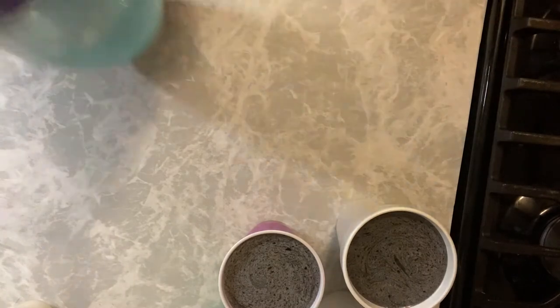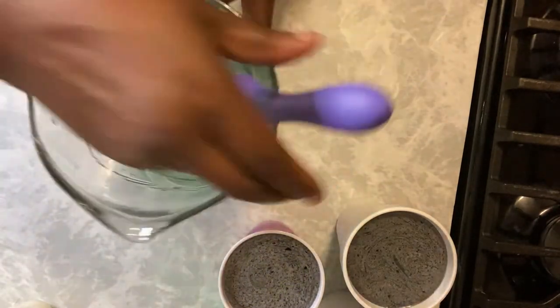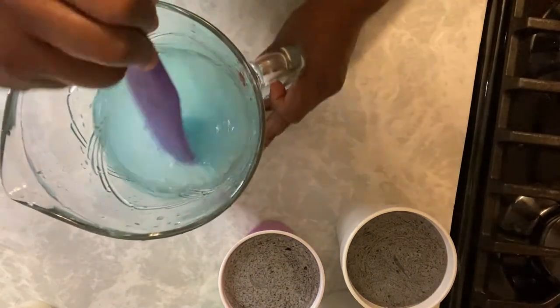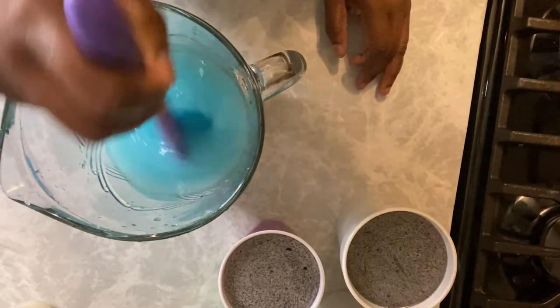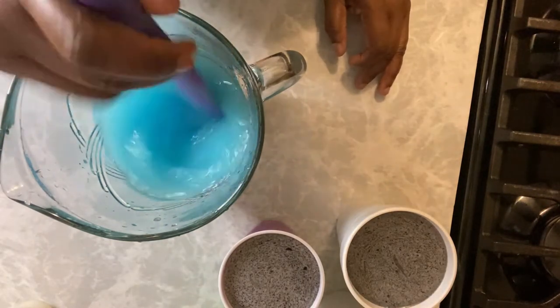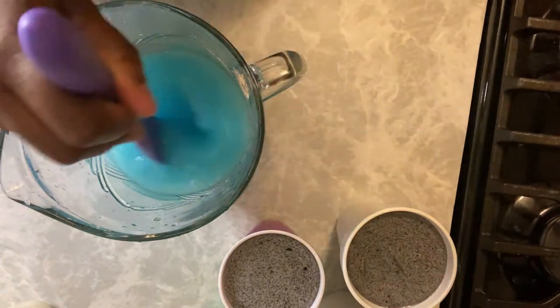Now I'm filling the pitcher up halfway. As you can see, it's halfway — I'm pointing to let you know. I'm going to stir it now. This is the blue raspberry lemonade Kool-Aid, that's why it looks like that. It's blue raspberry lemonade, but it's so good. You can use any flavor you like.